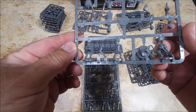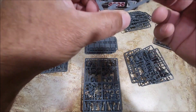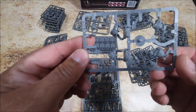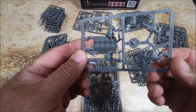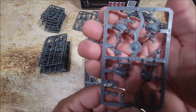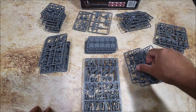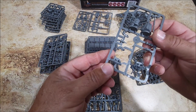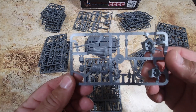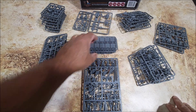And your ghouls - I believe these are the ghouls. Yeah, these are the ghouls. Everything seems to be there. I actually got an extra sprue of the shield breakers in there, so I was like, oh cool! Everything else seems to be there.